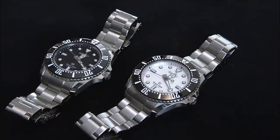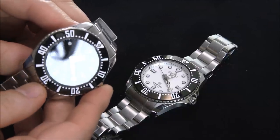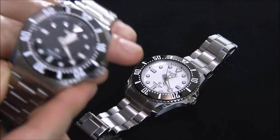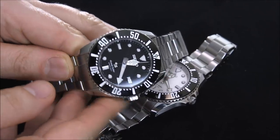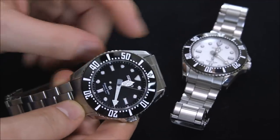Do I typically prefer mechanical movements? Sure. But there's just something about these I like. I actually like the silver dial a little bit more, but this black dial is, of course, a little bit more classic.